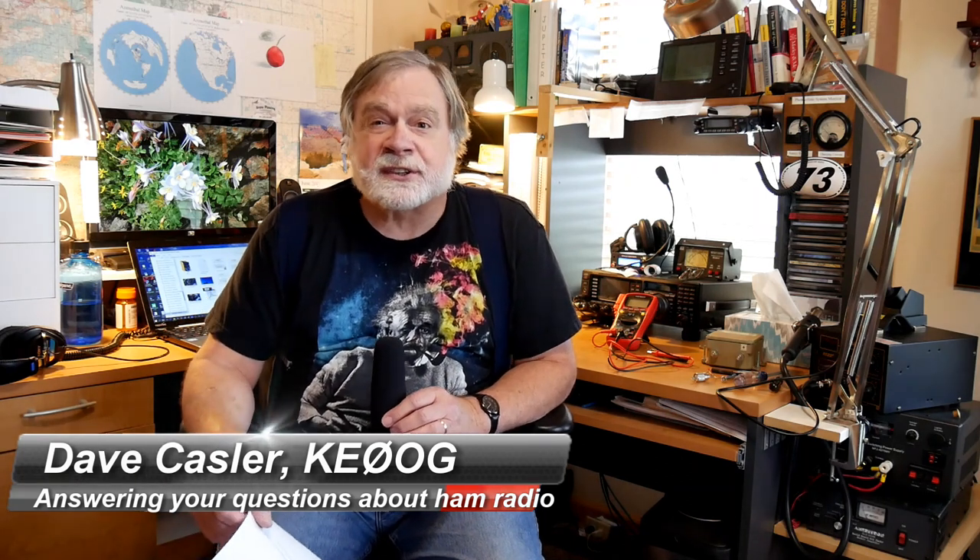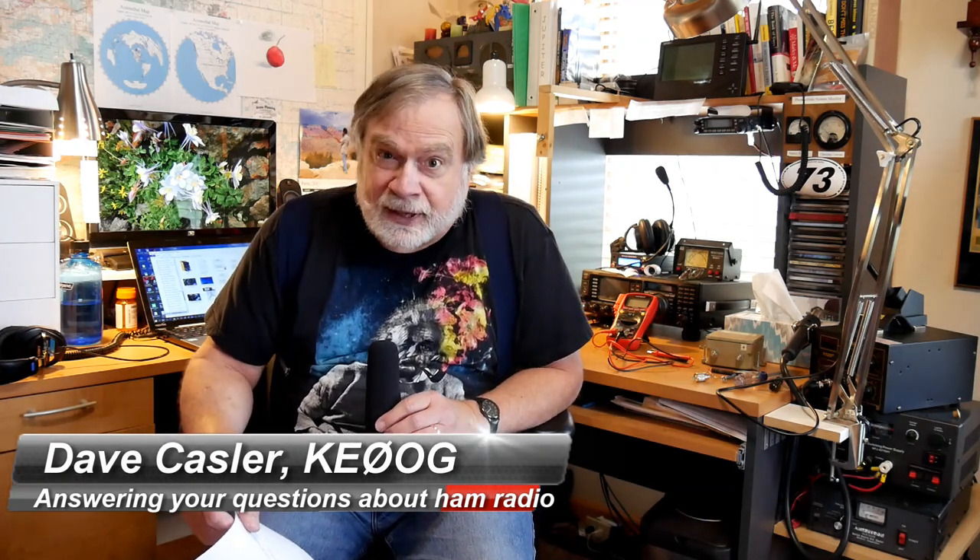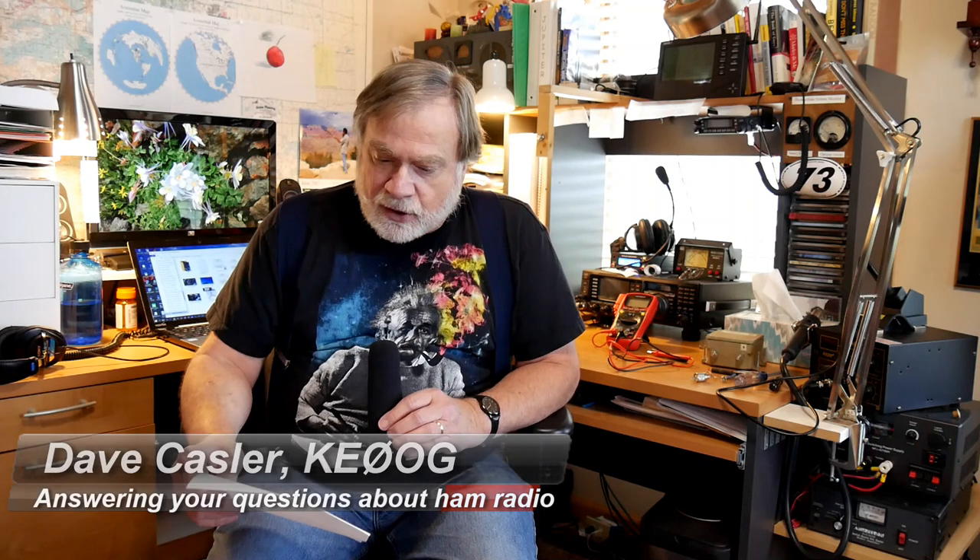I'm Dave Kassler, amateur radio station KE0OG, here with Ask Dave number 73, and I want to talk about baluns.